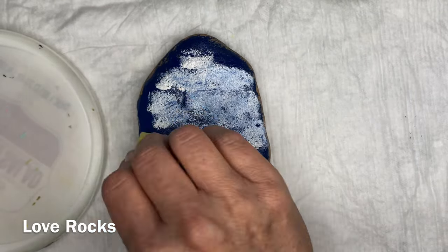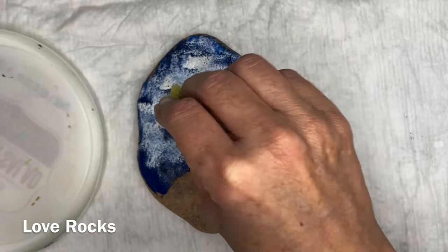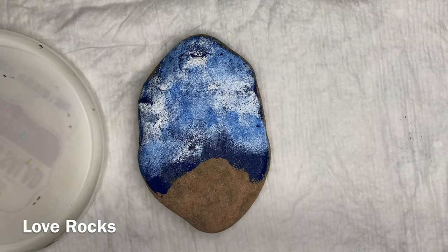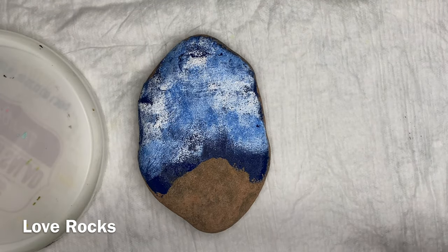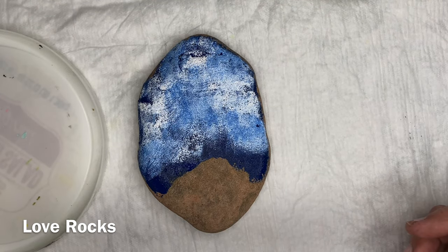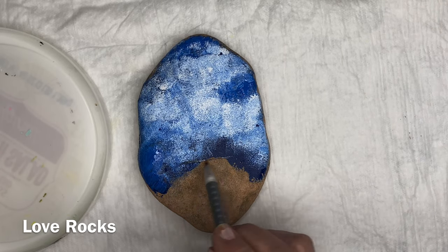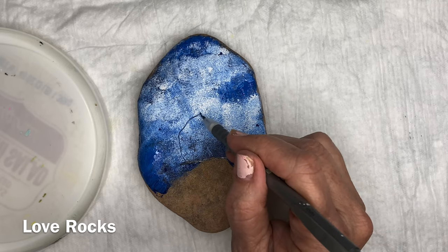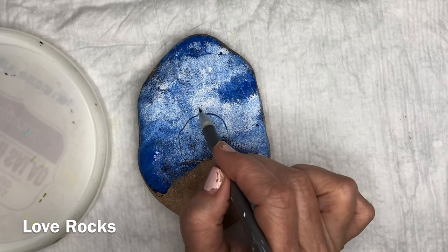Dab that across. If you get too much, you can always go back in and add a little more blue until you get it to where you want it to be. You want it to have a lot of variation of the clouds so that you've got a nice deep background that's got some clouds, some thinness, and some skylight. We're going to eventually put some stars in there. Then we're going to go ahead and sketch out our little mushroom house.